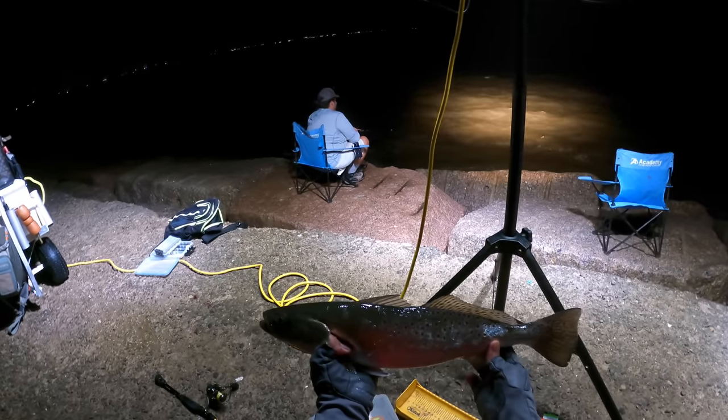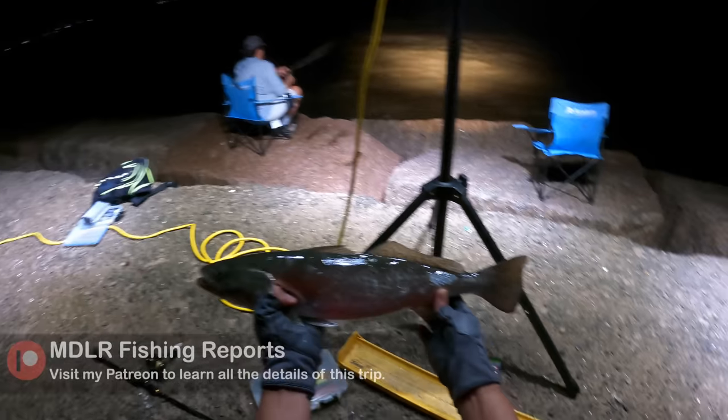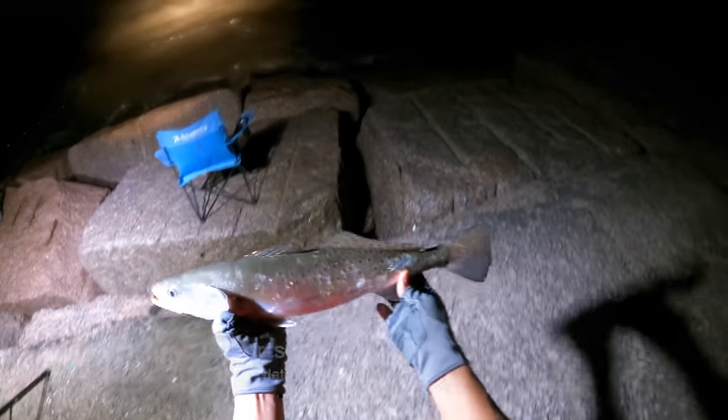I don't know, I don't think I can do it, son. Yeah, we got two keepers — I'm not gonna take a 20-incher home. These are the breeders, and this is what's gonna put more fish back inside the water.